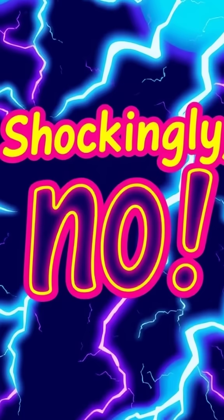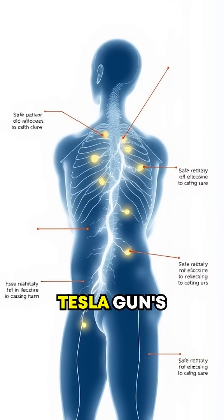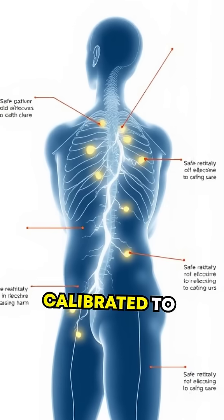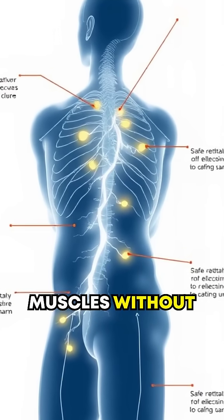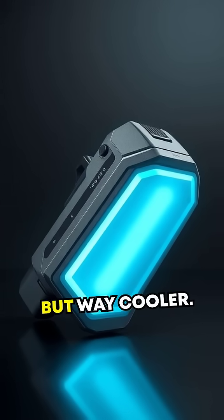Is it lethal? Shockingly, no — pun intended. The Tesla gun's electrical discharge is calibrated to overload the neurons controlling muscles without causing permanent damage. Think of it like an advanced taser, but way cooler.